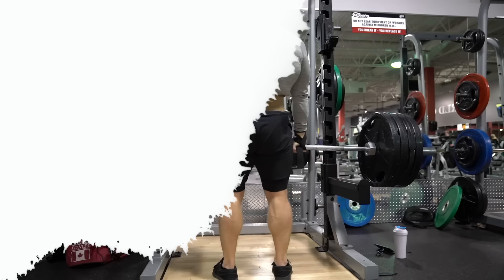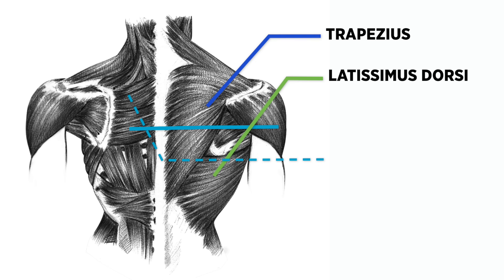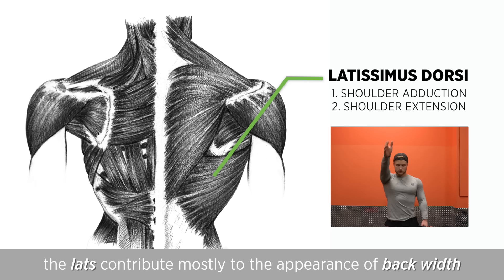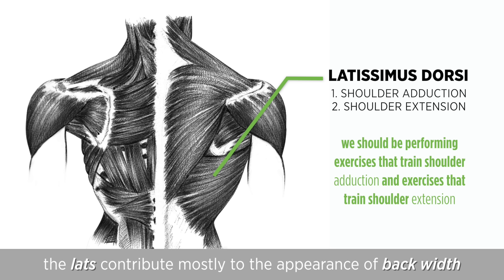We're going to split the back up into four main muscles: the latissimus dorsi or lats, the trapezius, the rhomboids, and the erector spinae or spinal erectors. The lats contribute mostly to the appearance of back width. They have two main functions: to adduct the arm — bringing the arm in closer to the body when it's out to the side — and to extend the arm when it's out in front. So to hit the lats most optimally we should be performing exercises that train shoulder adduction and shoulder extension.